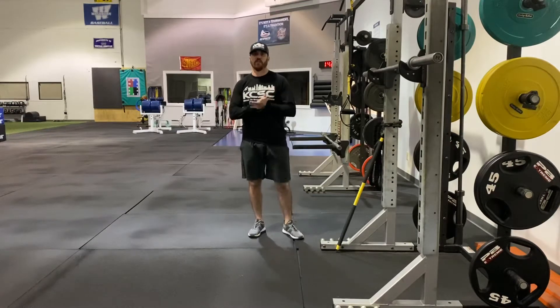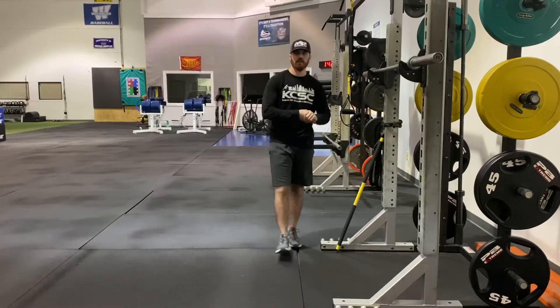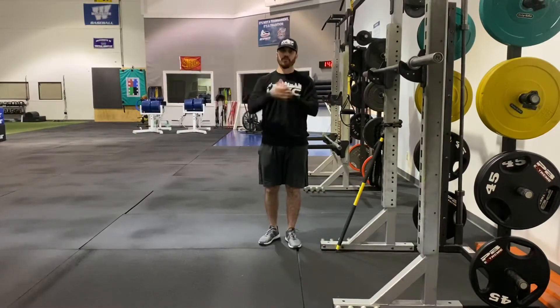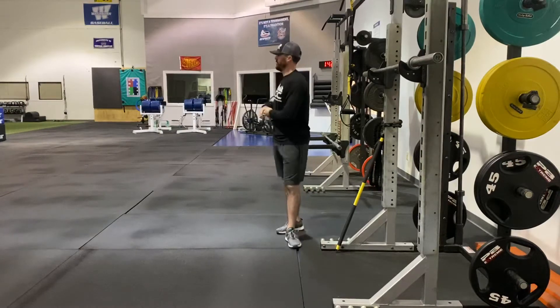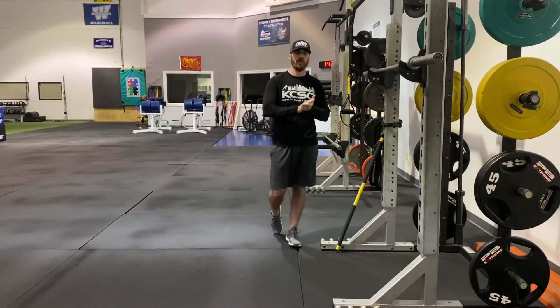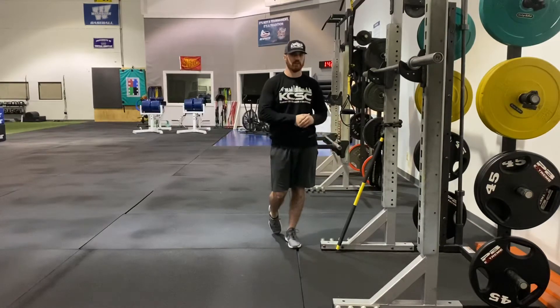Hey guys, Matt here with KCSC. In this video I'm going to be going over a Half Kneeling TRX Rip Trainer Overhead Shoulder Flexion Drill. This is an exercise that I like to go to if I've determined by assessing for somebody's shoulder mobility on the table and determined they have hyperactive lats — this is an awesome exercise.